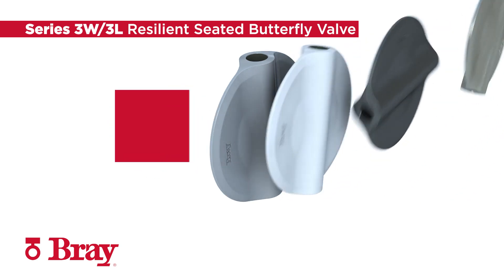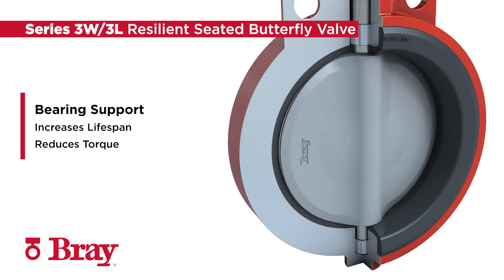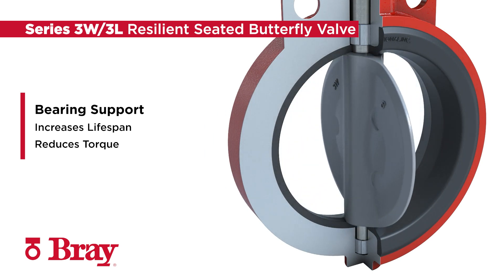It also features integral bearing support to protect the stem from side loads, which increases the lifespan of the valve and actuator while reducing torque for the most efficient actuation package.